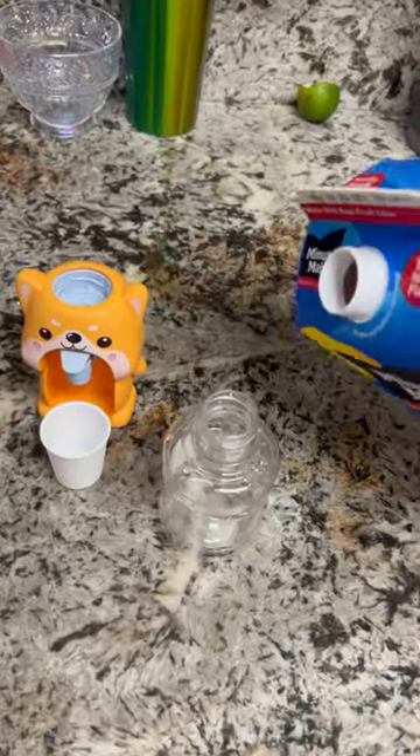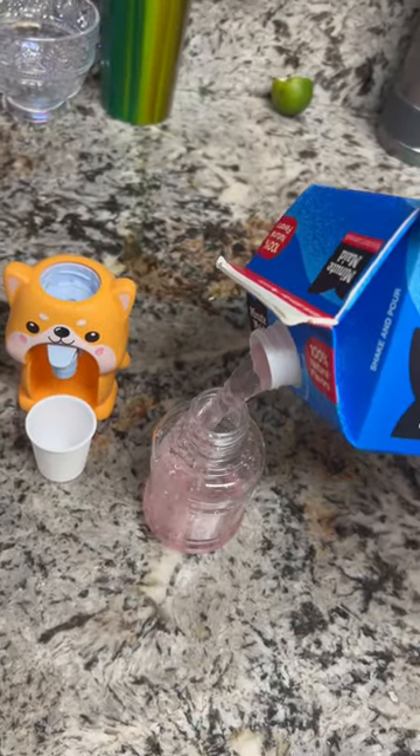You can also fill it up with your favorite juice. Strawberry lemonade — my favorite drink!